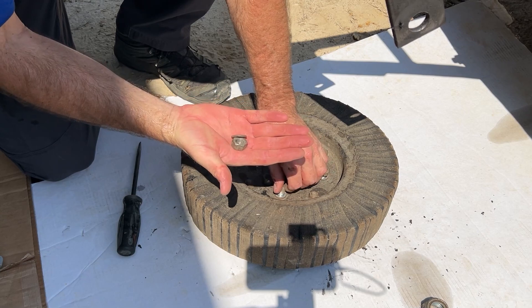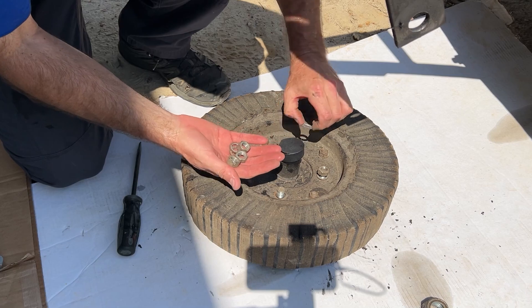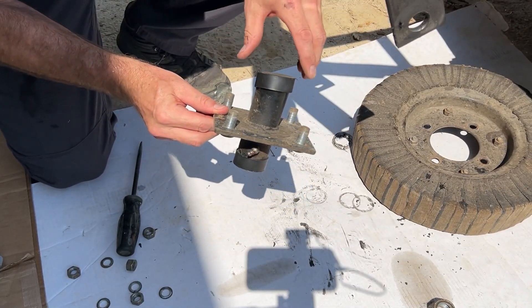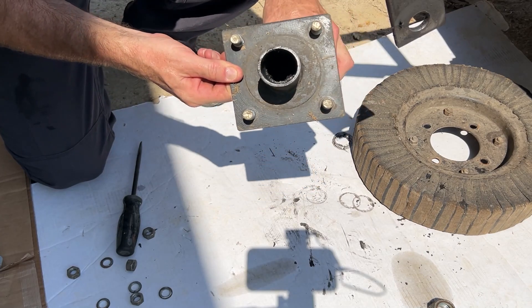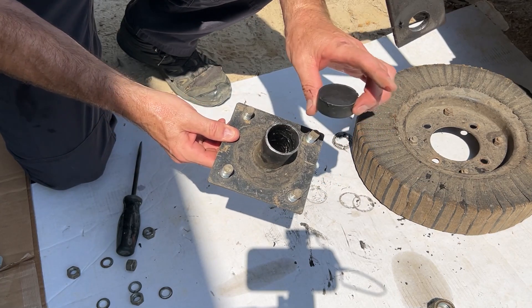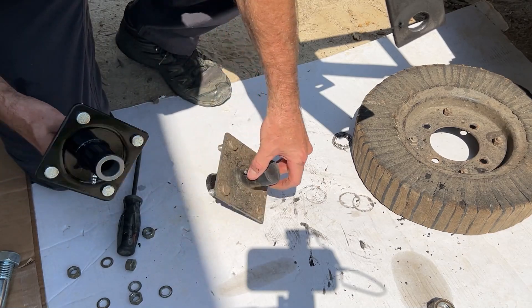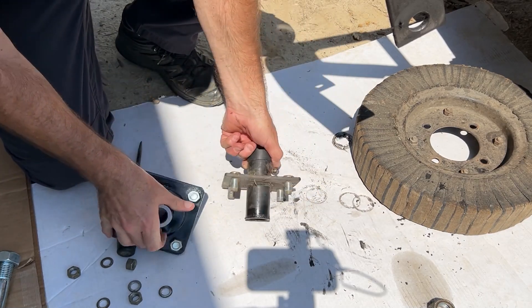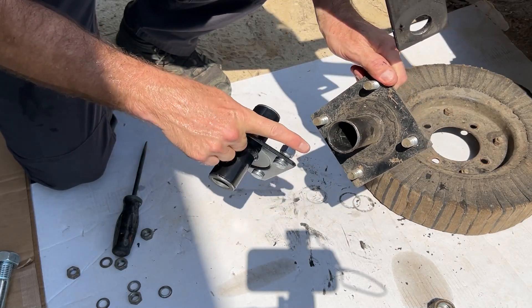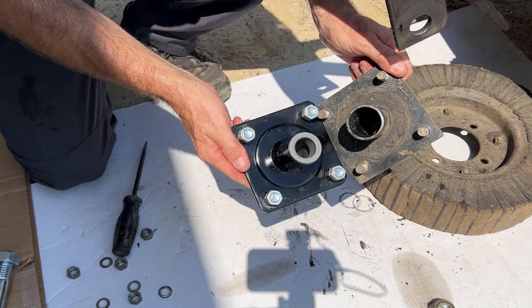Underneath these nuts is a lock washer and it's pretty flat, but you're always fixing something around the farm so I'll probably save them. There's the old hub — you can see how wallowed out it is on that side, so much so that the cap wouldn't fit. I broke the cap from the new one, which fit nicely over here. You can see the bushing is just completely worn out of there, and there's a nice fresh bushing on the new one.